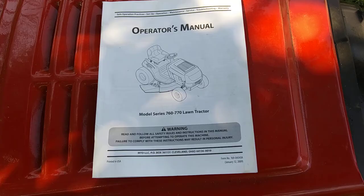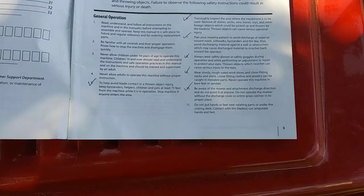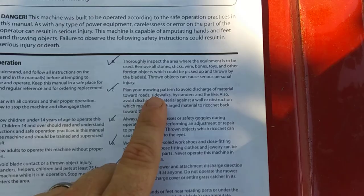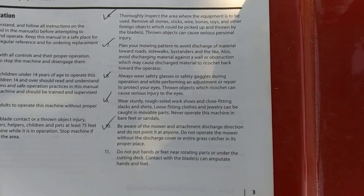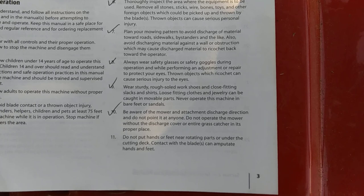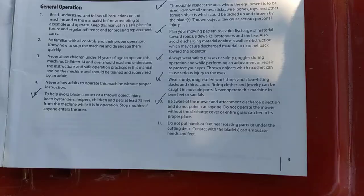That's the basic operation. Now I want to go over a couple of safety points from the operator's manual. Thoroughly inspect your yard before mowing — remove all sticks, stones, bones, toys, and other foreign objects. That's another reason to definitely wear your safety glasses. Plan your mowing pattern to avoid discharging material towards roads, sidewalks, or bystanders. Don't discharge against a wall either — stuff could bounce back and hit you. Wear sturdy shoes, no sandals or bare feet, and be aware of your discharge direction.